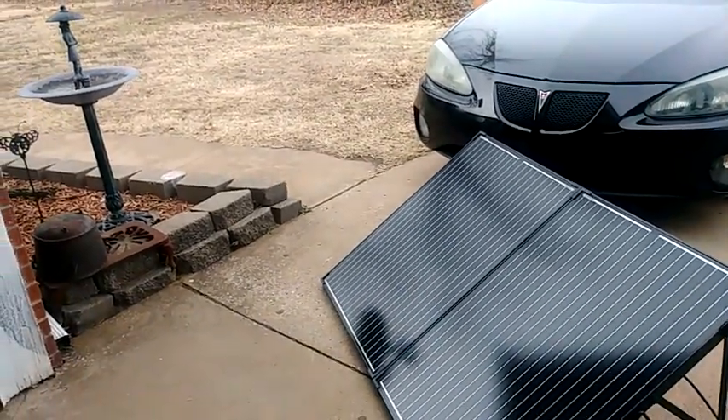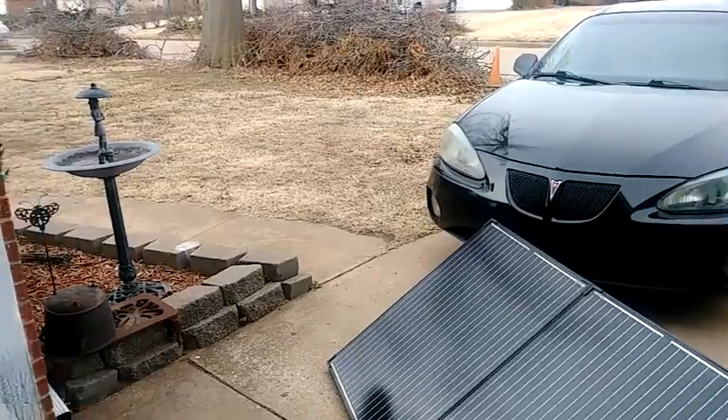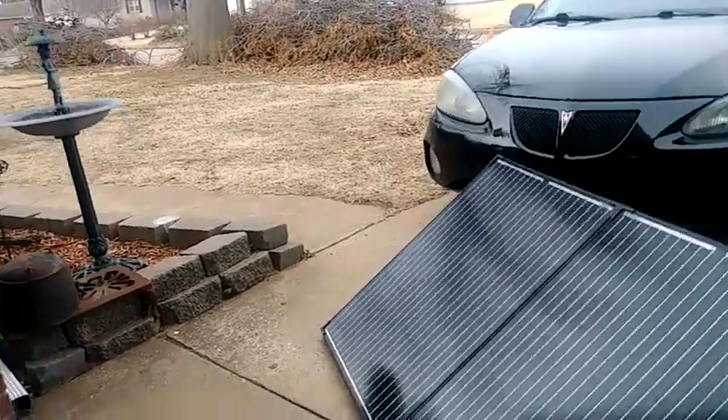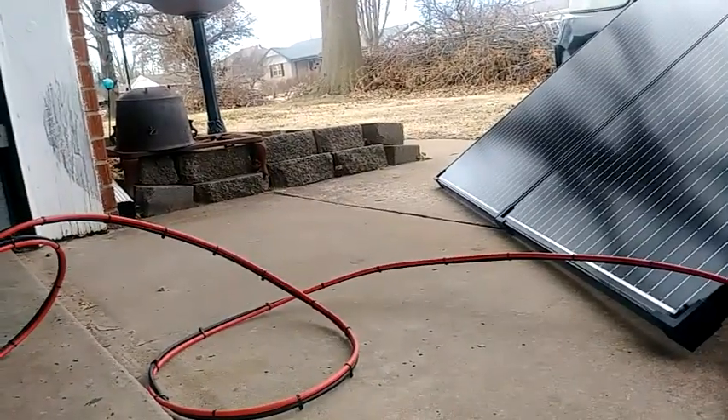I'm going to move these around. No sun, but I'm going to point them in the direction the sun should be and see what's going on, and we'll watch it throughout the day.